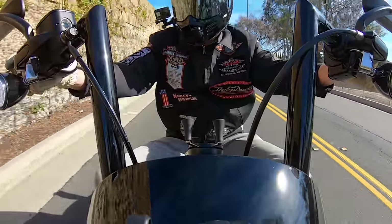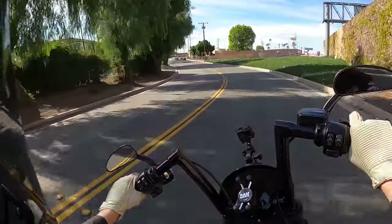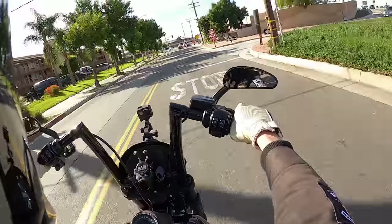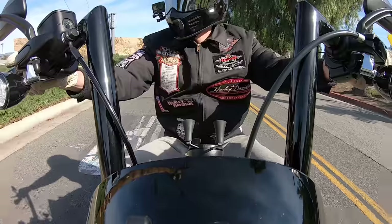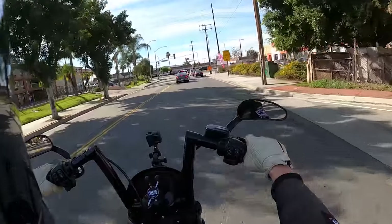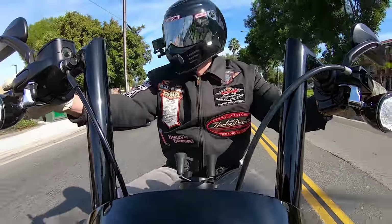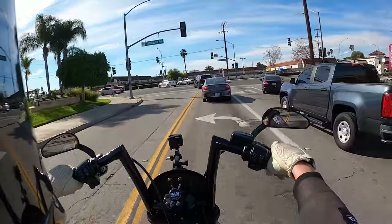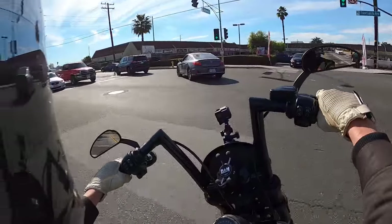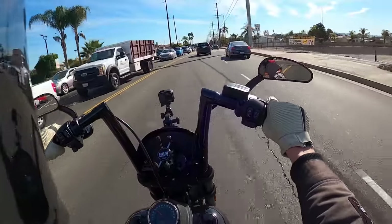I remember back in August sitting in Milwaukee at the convention center, waiting to be led into the auditorium where they had all the 2020 model year bikes on display. I was on my phone looking at harleydavidson.com and that's where I saw for the first time that they were releasing the 2020 Lowrider S. It came as a big surprise — there were no leaks or rumors, at least that I heard.